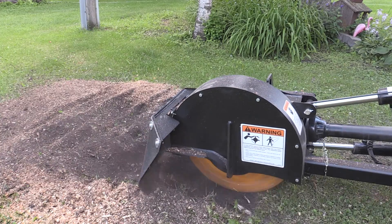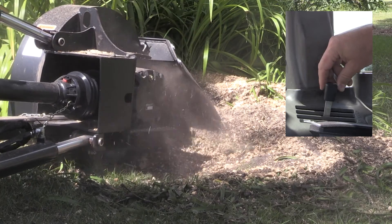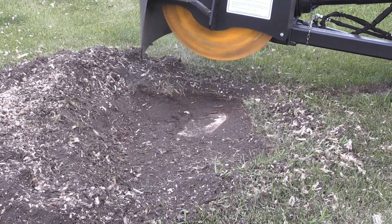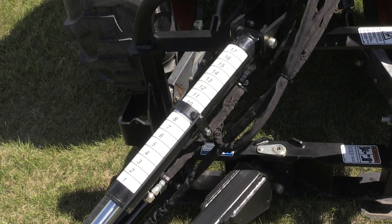The unit has dual hydraulic cylinders: one to raise and lower the head, and one to swing the head left and right. The swing circuit has dual needle valves which allow you to adjust the swing speed. The raising and lowering cylinder has a gauge on it to give you an idea of how deep you're cutting.